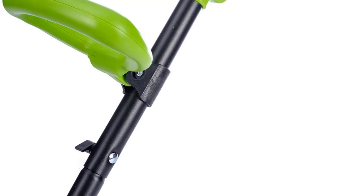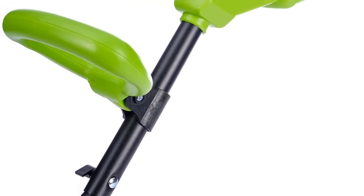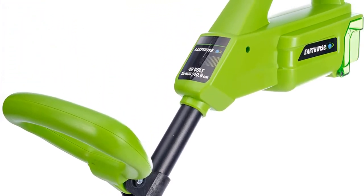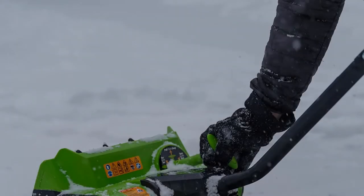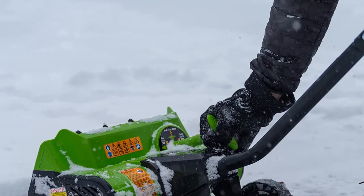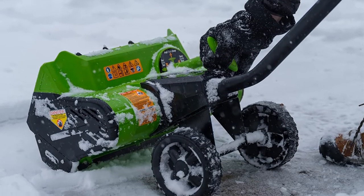Brushless motors improve motor performance while increasing the runtime of the battery. It can clear 300 pounds of snow every minute, and you also get an additional handle to increase control and grip. You also get six-inch wheels and a twin auger. The whole thing weighs just 19 pounds, which is a massive weight saving compared to some snow blowers.